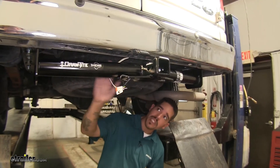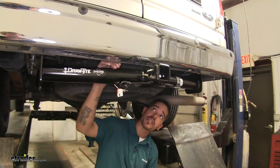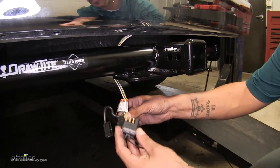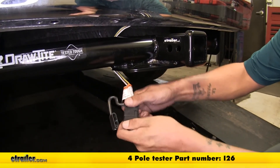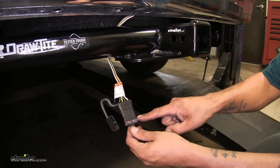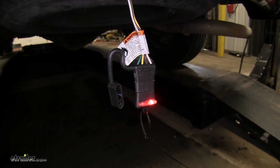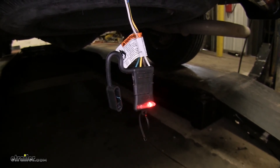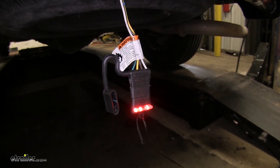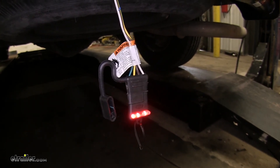Now that all of our connections are made, this would be the time to go ahead and clean up all your wires because we know where everything needs to go and we can just tidy up all the excess. Now that our installation is complete, we can go ahead and check and make sure that our circuits are working by plugging in our tester. If you need one of these four-pole testers, you can pick one up on our website using part number I-26. I'm going to grab an extra set of hands so I can verify that all the lights are working properly. Headlights — looks good. Left turn signal — good. Right turn signal — good. Brakes — good. Brakes and both turn signals — good. With everything looking good, we're ready to hit the road.